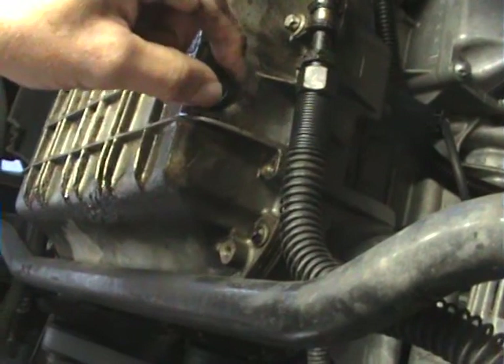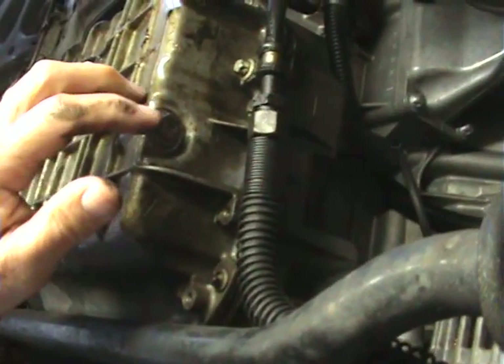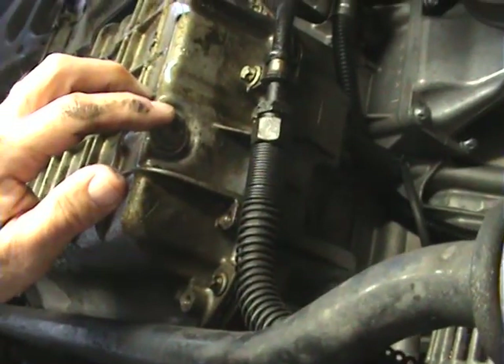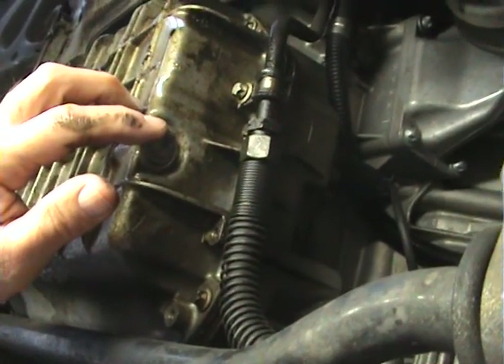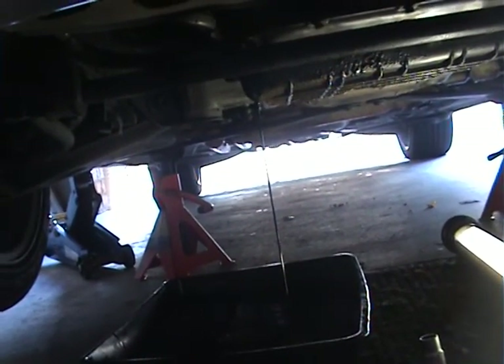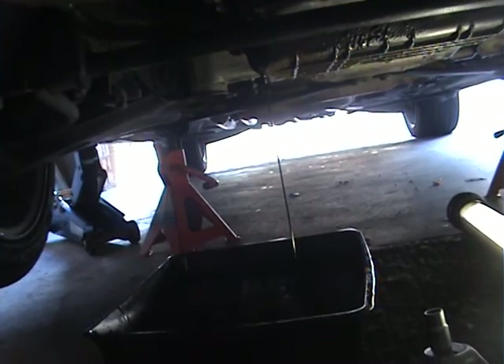Now I'm going to undo the sump plug here. I'll put a drain tray underneath it and drain the oil out. I took the car for a run around the block just to warm the oil up a bit and make it flow a bit better. I'll just go have a cup of coffee while it drains the last bit of oil out.